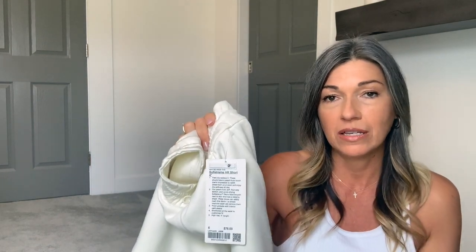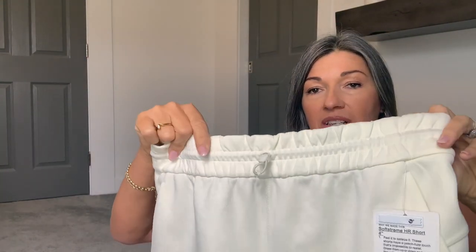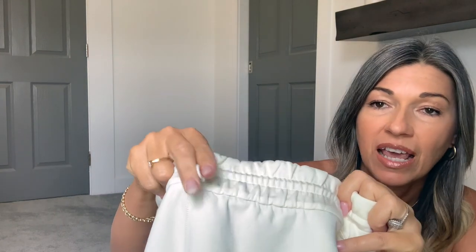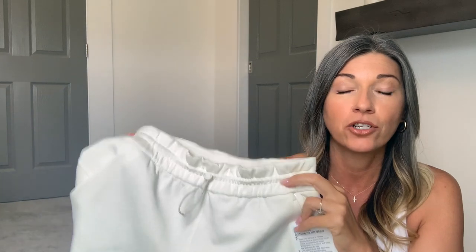These shorts are so cute, super flattering and super comfy. They're the SoftStream fabric — that peach fuzz soft fabric which is really hard to describe because there's no other fabric similar to it in any other clothing I own besides the Lululemon SoftStream line. I always call it cooling; it always feels cool to the touch, which is awesome during summertime because it's kind of a heavier fabric and yet still cool. I really like them.